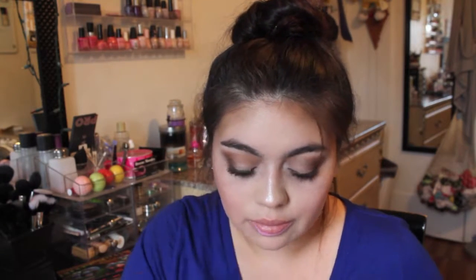For lips I'm going to use a cream eyeshadow as the lip liner to help with the outline. I'm picking up the Stila glitter eyeshadow in the color Peto — it's just like a pink.